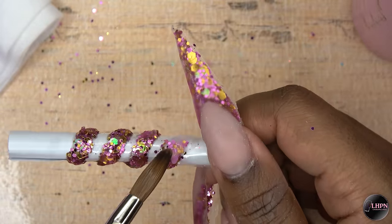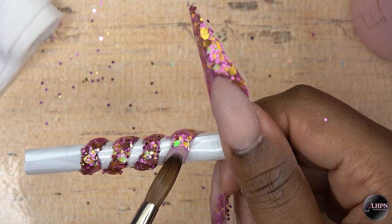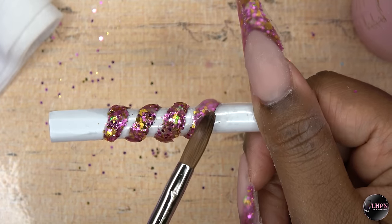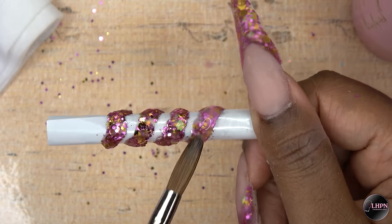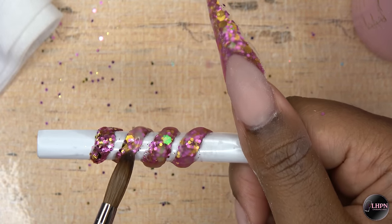Once I have the spiral the way that I like, I'm going to go ahead and encapsulate it with the Long Hair Pretty Nails Clear Acrylic. This encapsulates the glitter and also gives the spiral some thickness so it just won't break when I attach it to my nail.